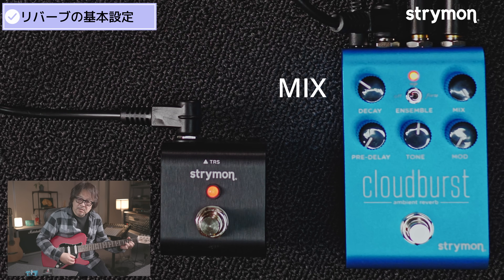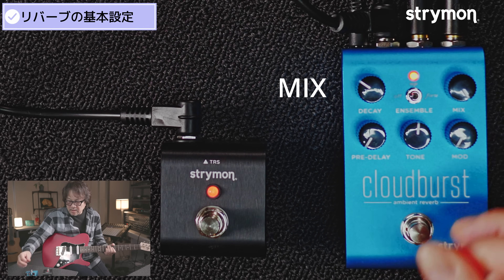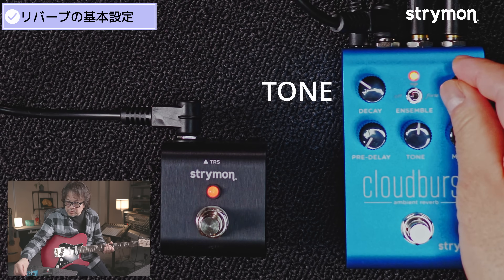ミックスをフルにすると、今度はドライが消えて、リバーブオンリーになります。こういう特殊な効果もできます。じゃあ、トーン。